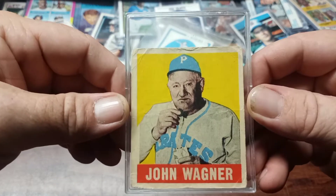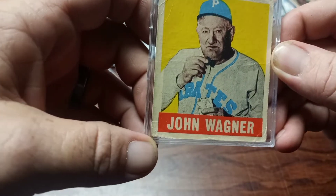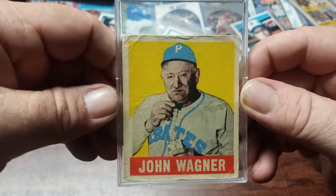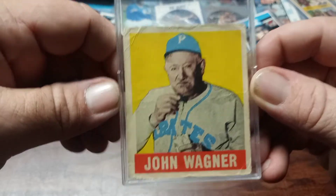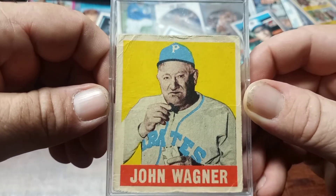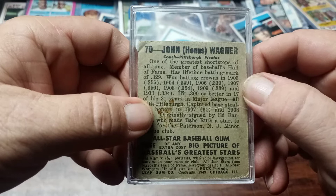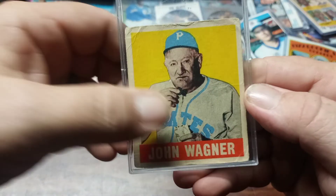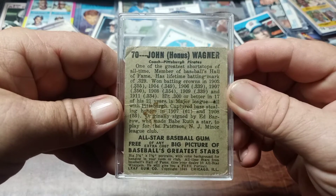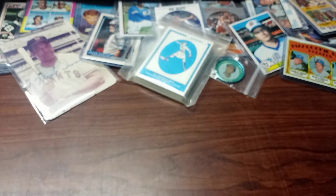Number one is a 1948 Honus Wagner. Now it's beat the heck up — it's got wrinkles, it's got a little fold up there. I don't think it's paper loss, I think it's more like just a scrunch up. But if you look real close, the centering is pretty darn good. There's a crease right there, but it's a Honus Wagner. He's even got a little chew in the back — spit on the back I think. Got a nice big jaw. This is one of my favorite cards.